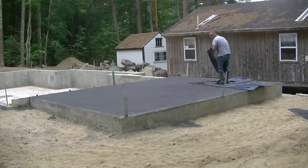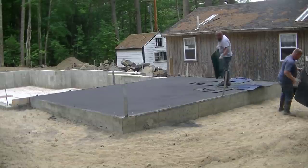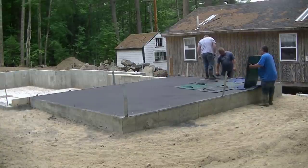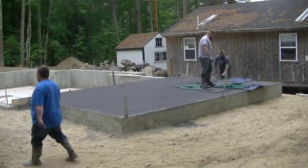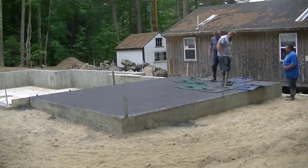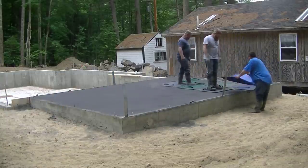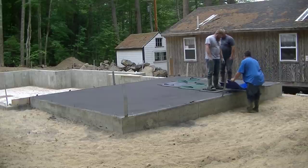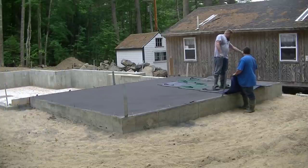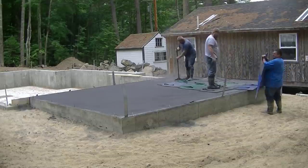It's a little bit windy out today, so that's blowing the release powder — at least it's blowing it away from the guys. You can see how they're working their way across the slab the 16-foot way, and then once they get all the way across they'll work their way down towards the other end. The key to stamping is really learning the timing. I've got a bunch of videos about timing the concrete and when to start finishing — that's probably one of the most important things to learn when it comes to finishing concrete.